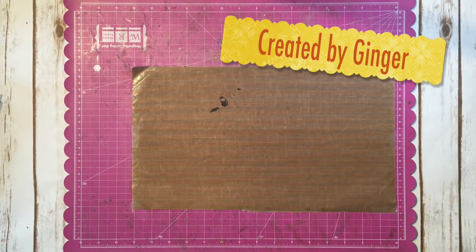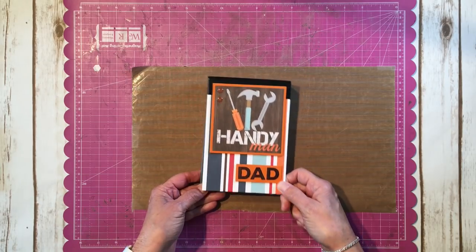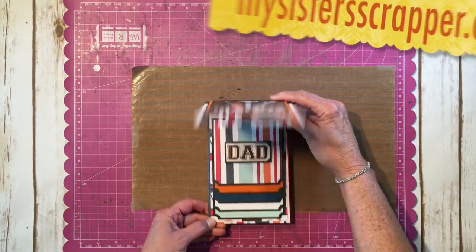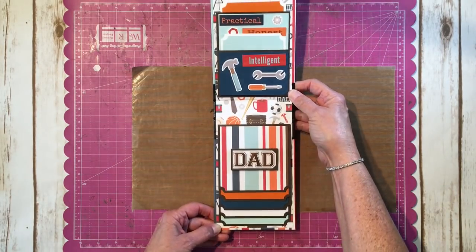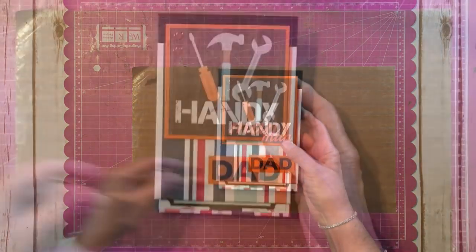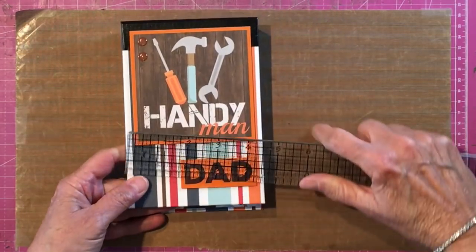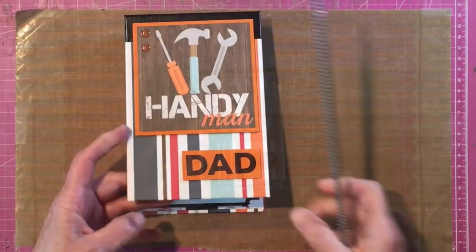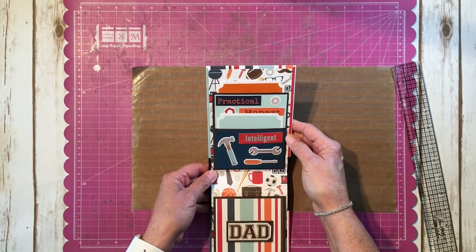Hi, this is Ginger from My Sister Scrapper. Today I'm going to share a tutorial that several people asked about — how I created this really easy little handyman dad folio for Father's Day. It's small, similar to my waterfall folio that I did for Graphic 45, but this one measures four and a half by six and a half, using the super cute Echo Park Team Dad paper.